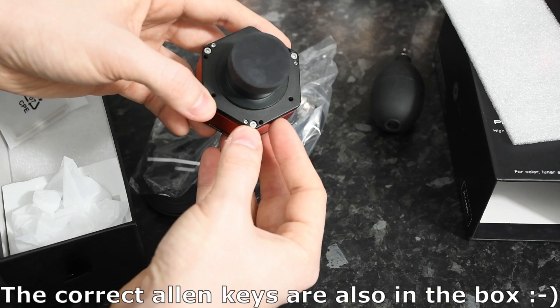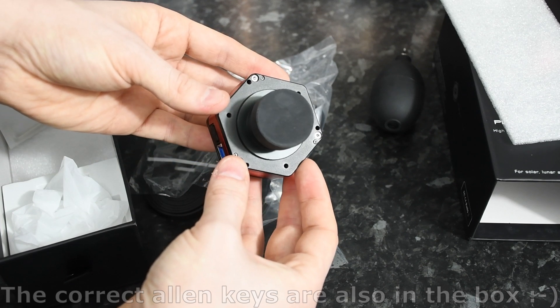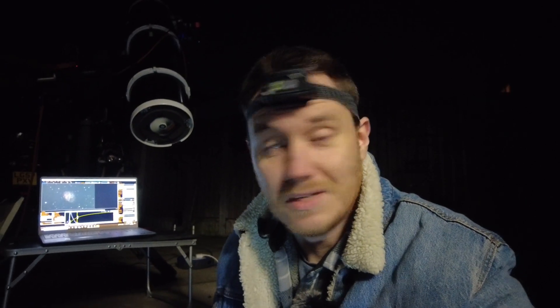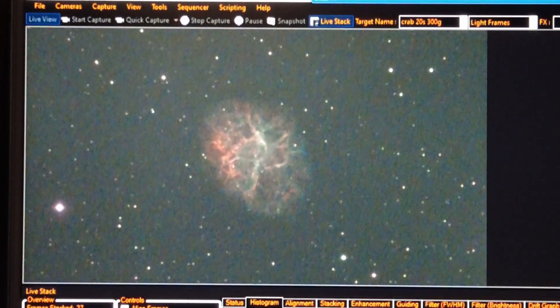Another really nice feature is that every single one of the planetary and solar range cameras have a tilt adjustment faceplate, which means that if you're getting Newton rings during solar imaging — which can be a problem — you can deliberately tilt the sensor. Or if you're DSO imaging and notice some tilt, you can correct it all with the faceplate. Mine came from the factory perfectly flat, but I think this should be included on a lot more cameras — it's a handy thing to have and saves you buying an external tilting adapter.